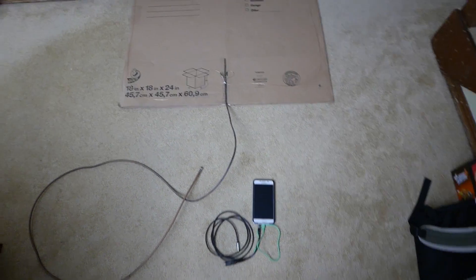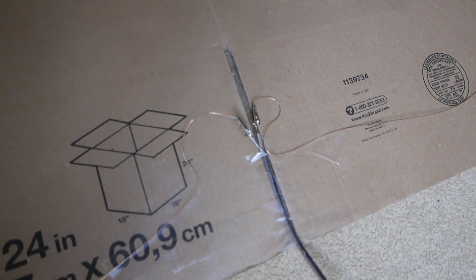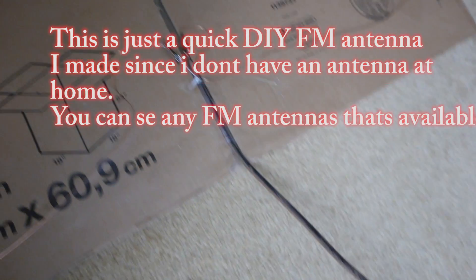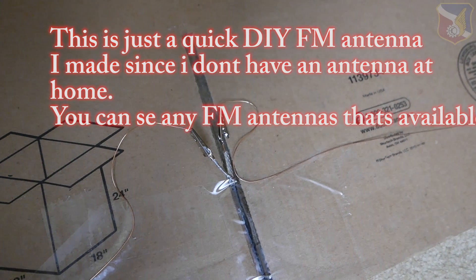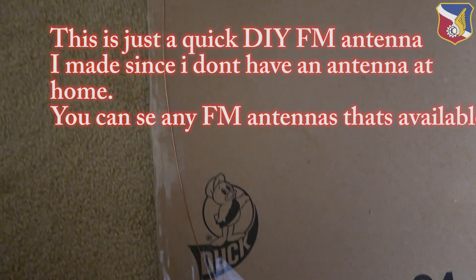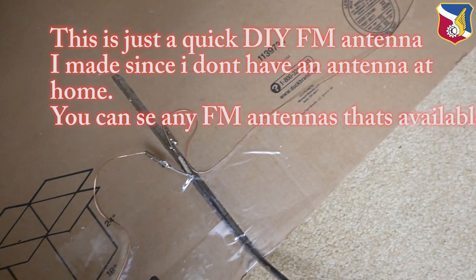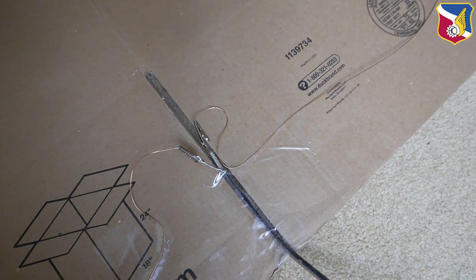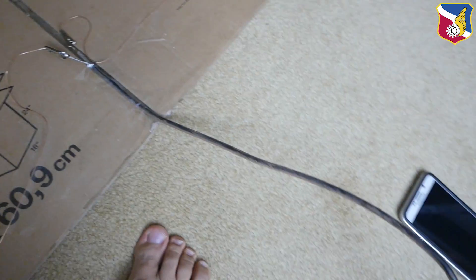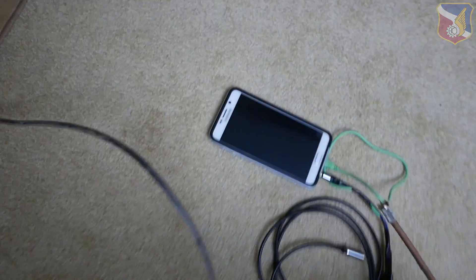Here's the final product I put together. As you can see, this is a 75-ohm coax cable with two alligator clips, and a wire that loops around this board and comes all the way back to the other end of the coax. One end of the coax is the center conductor and the other is the shield, and it comes down to a regular connection right there.